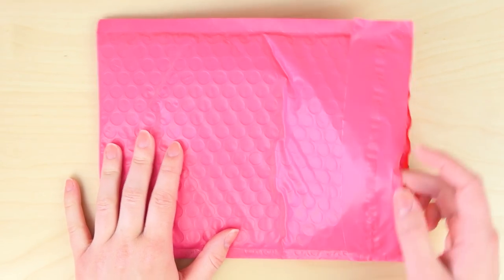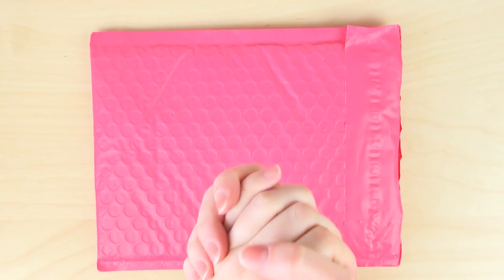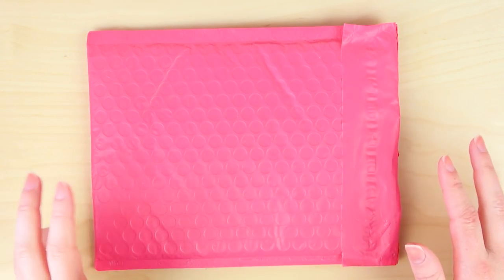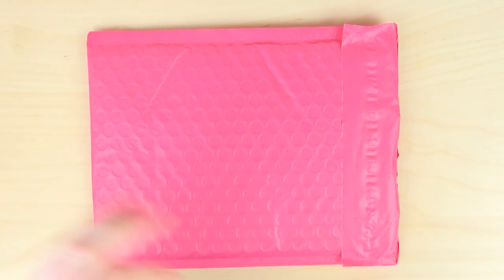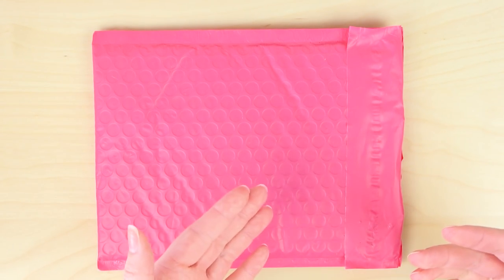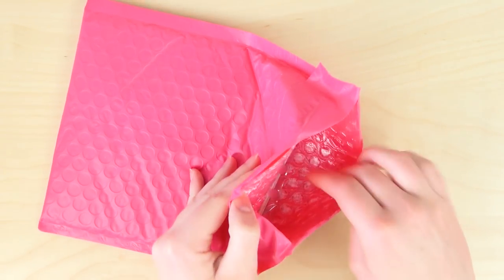I've pre-opened these just to make it a little bit quicker, but I have not peeked at all, so this will be a true unboxing. The first package is from a little Etsy shop called Little Miss Daisy Rose. She had a flash sale actually about a month back and she announced it on her Instagram. I love her paper clips so I checked it out, and she had everything that was on my wishlist and more.